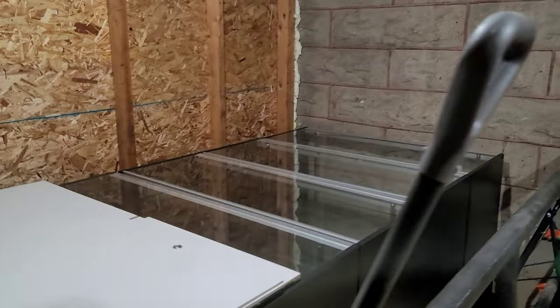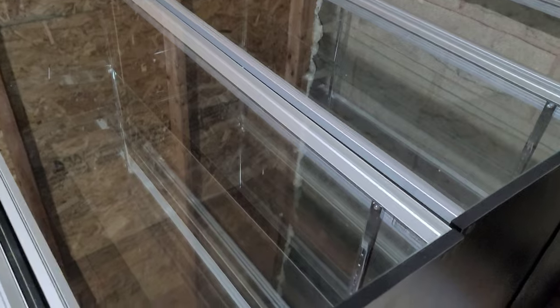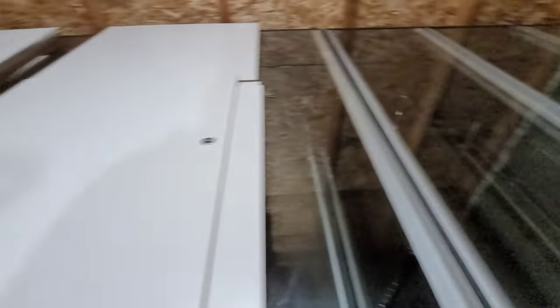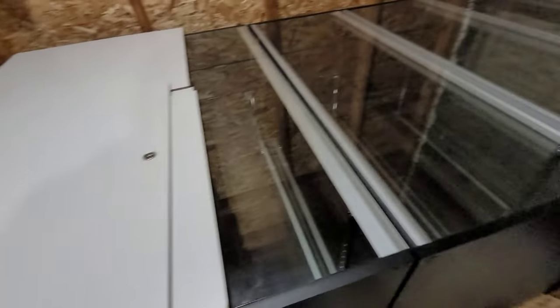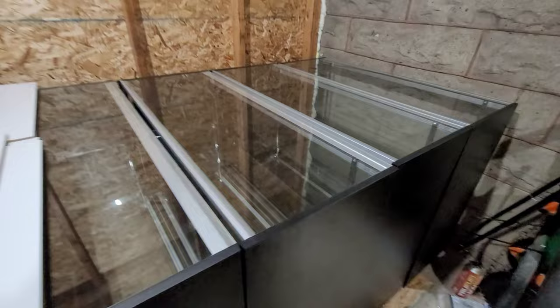We just got our new display cases — well, new to me. We ended up picking up nine of these glass showroom display cases that will be in the shop once we get the inside ready to go. We're looking for a couple more shelving units and taller display cabinets. So we're on the lookout for that, but we're going to get back to work here. Beetle's over here sticking up insulation, so I'm going to help.